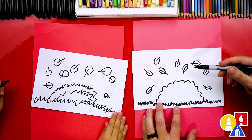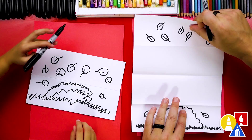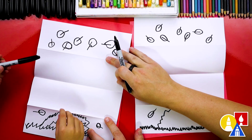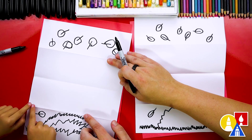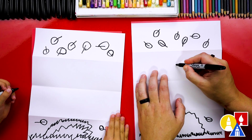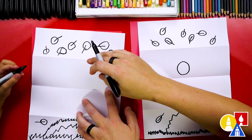We finished drawing all of our leaves. We even added some down here below the fold. Now we're ready to open up our paper and flatten it out. Now we're ready to draw our kids jumping into the pile of leaves. We're going to draw a circle first, right here above the fold — kind of big.